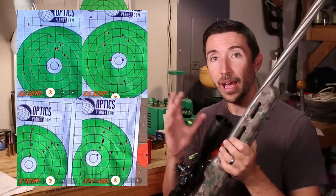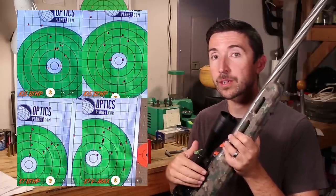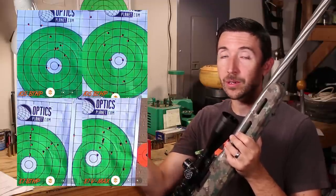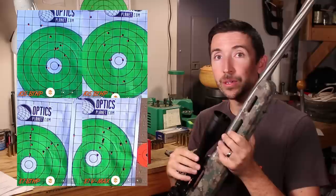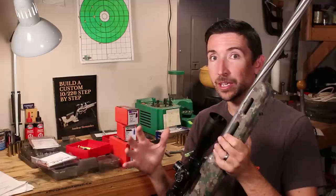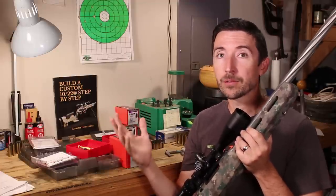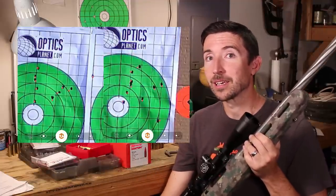That means if I'm out hunting hogs with heavier bullets and a coyote walks across, I can swap to a lighter, faster bullet and know it will hit the same spot without any scope adjustment. As this barrel heated up through all these groups, there was no shift in point of impact — not like the factory barrel, which would drift right as it warmed. Even with mirage coming off the barrel, I did not notice any shift in impacts.